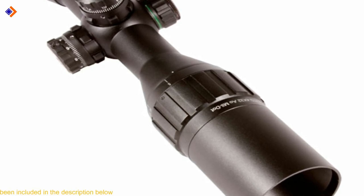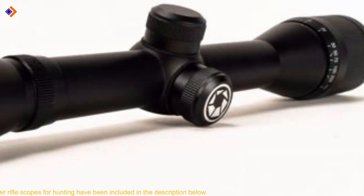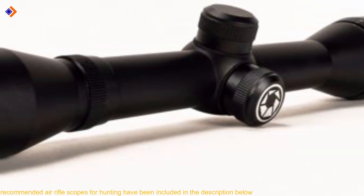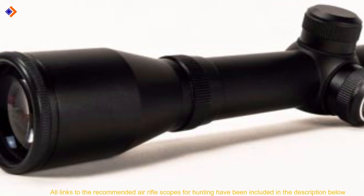The scope should allow you to adjust its magnification comfortably, depending on your hunting needs. So, are you ready for six of the best air rifle scopes for hunting? Let's get started.